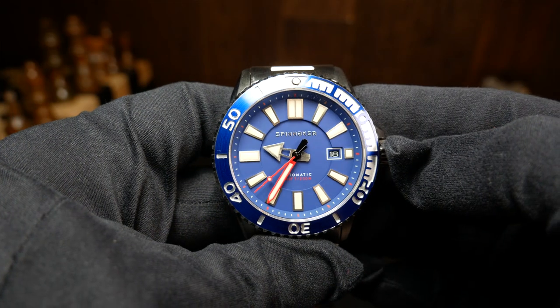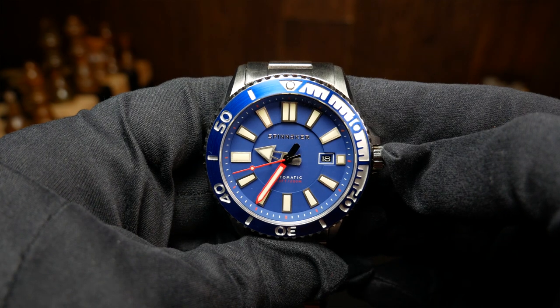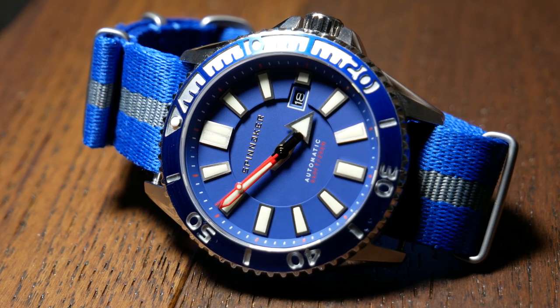The watch we're looking at today is the Amalfi Diver, and I think it's a watch that gets a lot of things right. I think if you were looking for a watch that was more playful with a lot of color, this would be one to check out. Except there is one big issue — and by big, I mean size.